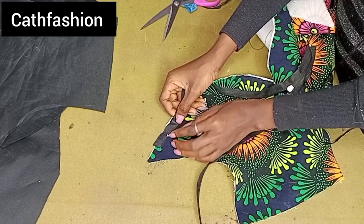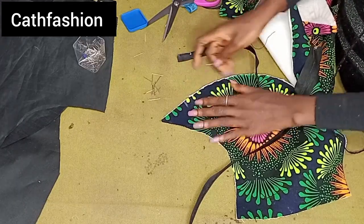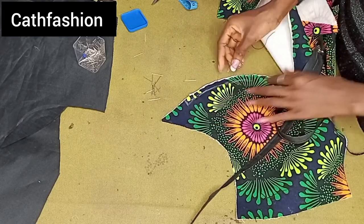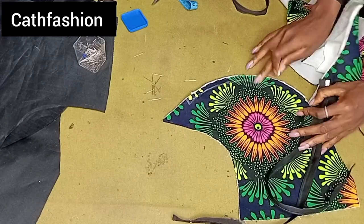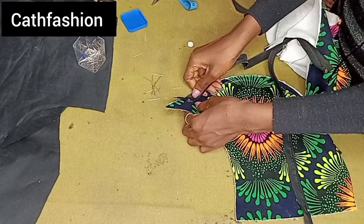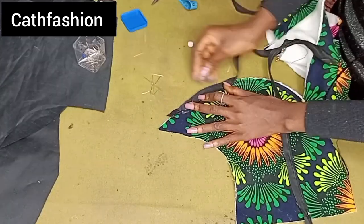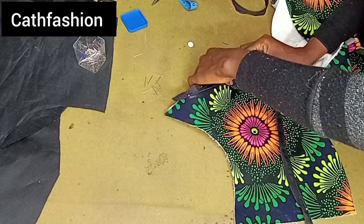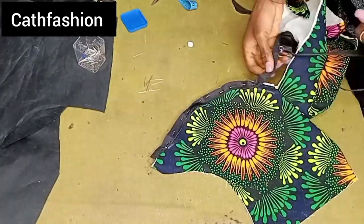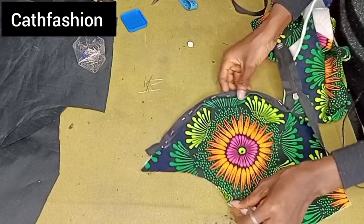I'm going to open up the zip and place it on the right side of the fabric — just the way you fix a normal zipper. You can mark using your chalk to make it easy: mark 0.5 inch, then stop at the under bust point where your stitch stopped. Just place your zipper, pin it to secure, and stitch on the line we just marked. Take your time when doing this so it comes out well.